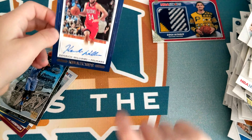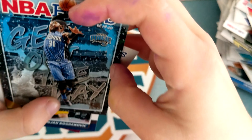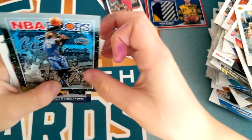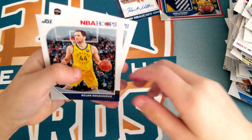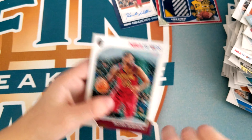That's so cool. Terrence Ross, Bogdan Bogdanovic, Tristan Thompson.